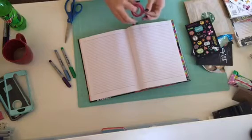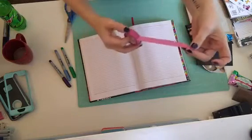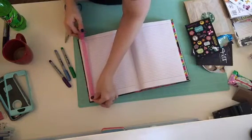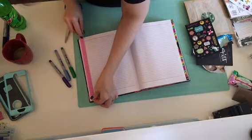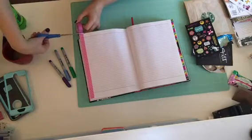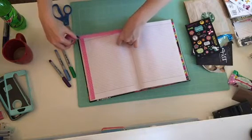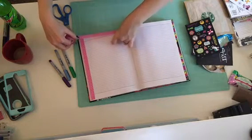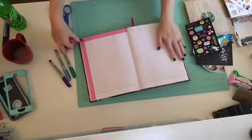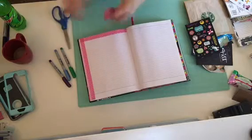The first thing I do is pick out whatever washi tape I want to use. I just picked out this pink — I don't know, pink arrow, zigzag — I don't know, it's cute. You don't have to do this in any particular order; if you want to start with the top of the page, that's absolutely fine. But I do all four sides of each page, because it not only strengthens the page and makes it cute, but it helps with the binding. My journals get so thick that the binding has broken on me a couple times, so the washi tape just strengthens it too.